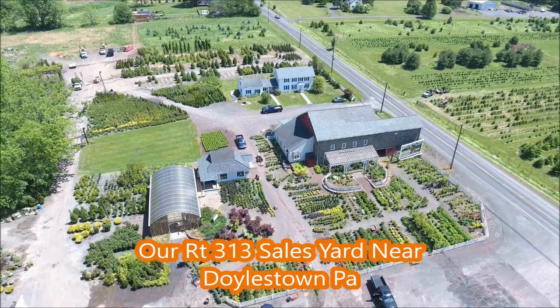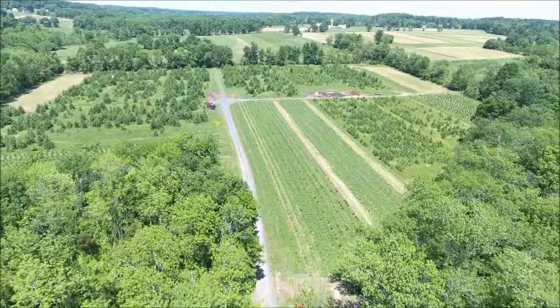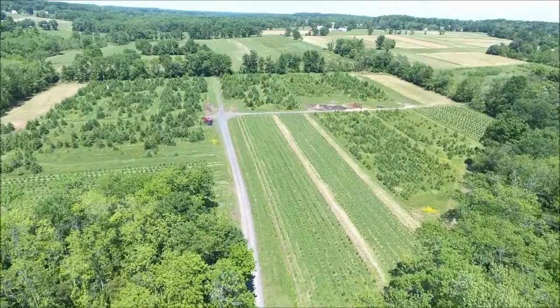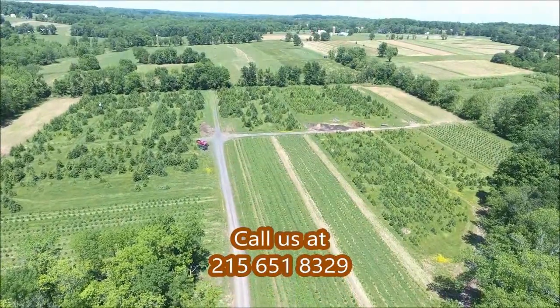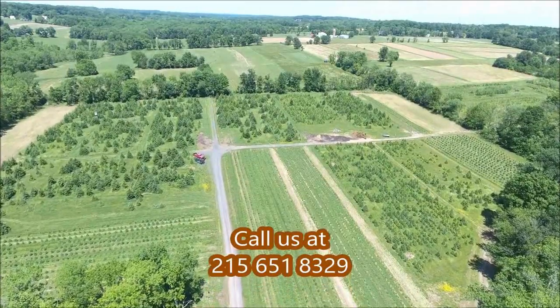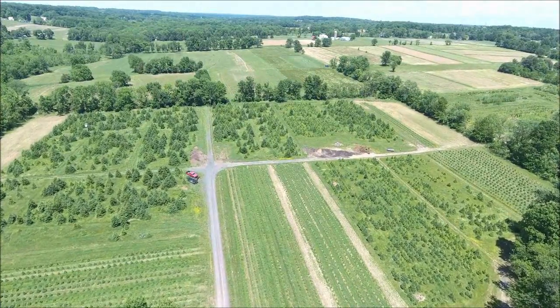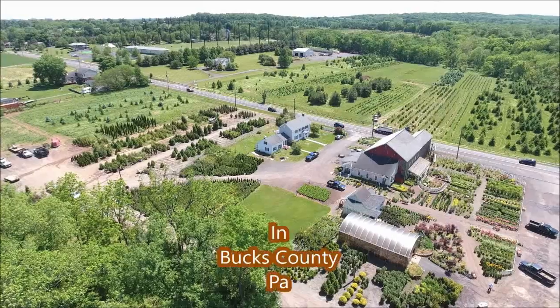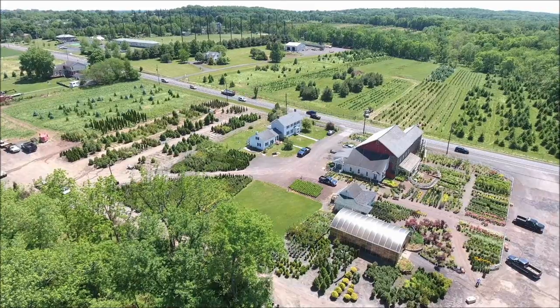This is an aerial view of our Fountainville, PA sales location on Route 313, which is about a mile and a half west of Doylestown on Route 313 in Bucks County, PA. We're open seven days a week from 7 a.m. till dark, so call us at 215-651-8329.